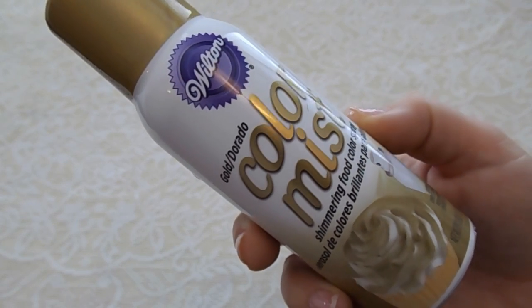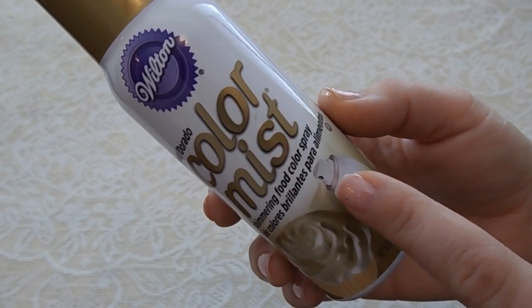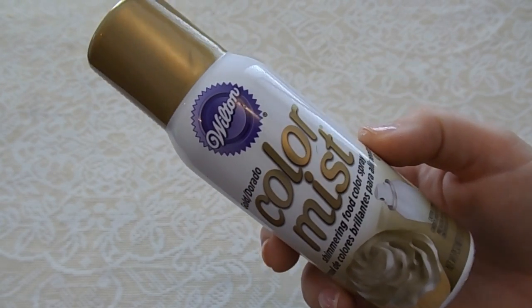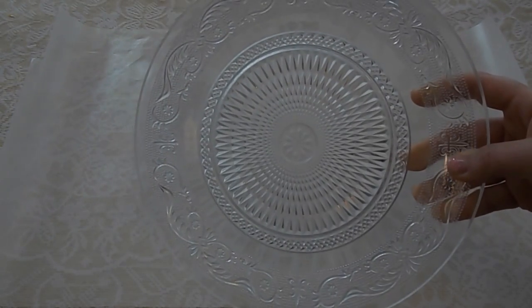So here is a closer look at it. This is gold and it is basically shimmering food coloring spray — it basically sprays whatever food you have, so it's good to use on cakes and cupcakes, but today we're using it on the cookies. You will also need some wax paper, just like parchment wax paper, so you don't make a mess with the colored spray, and you will need a plate to put your cookies on when you're done.